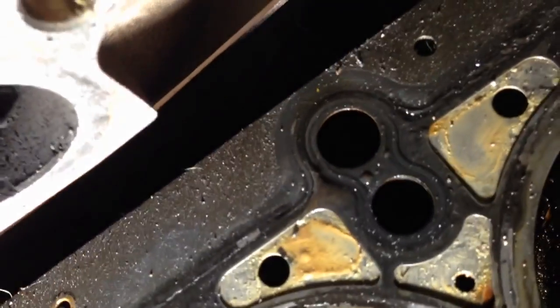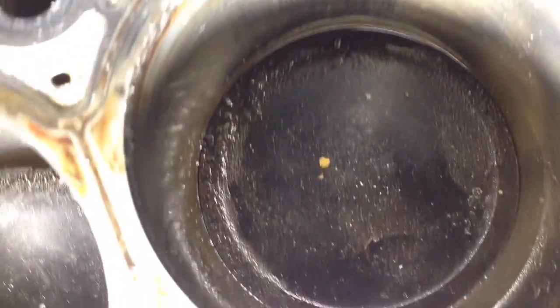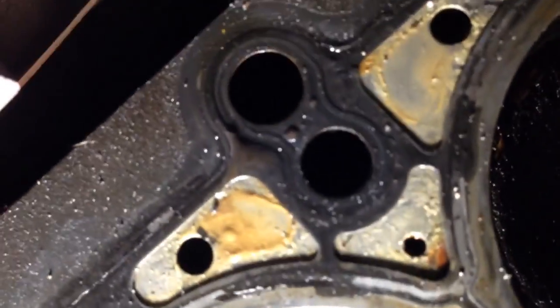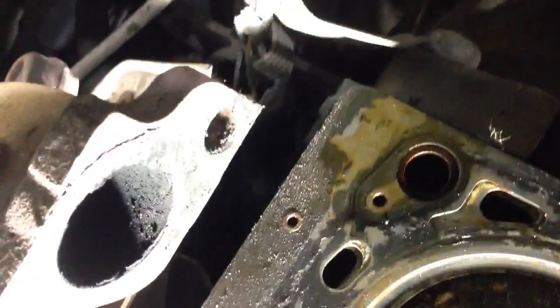This one here — cylinder three — it's really interesting. I got leak-down on it, but I'm not seeing the marks clearly. Is that piston toast? I don't think so — I think that's just a blem. I thought that was a crack in the piston, but no. And back here as well — bam bam — these are toast too.